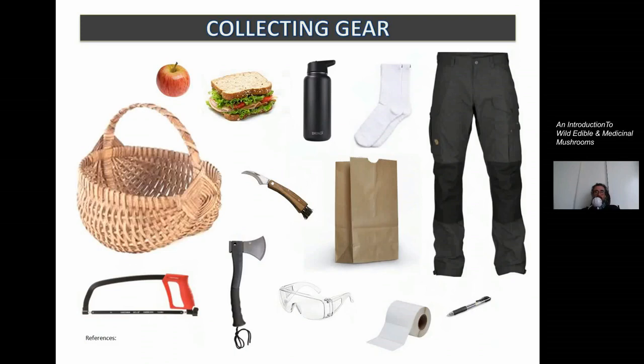This is pretty much what you need. Maybe also a backpack so you can carry everything — and that's all.